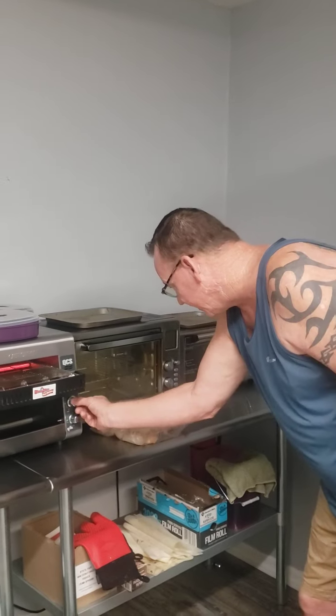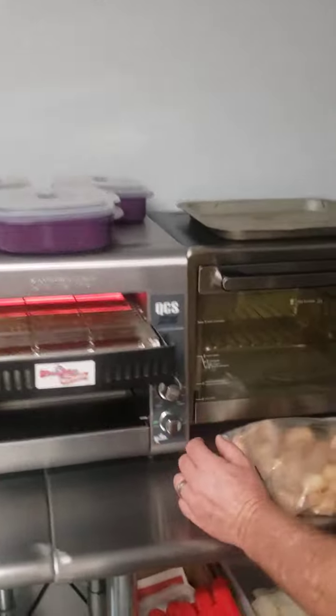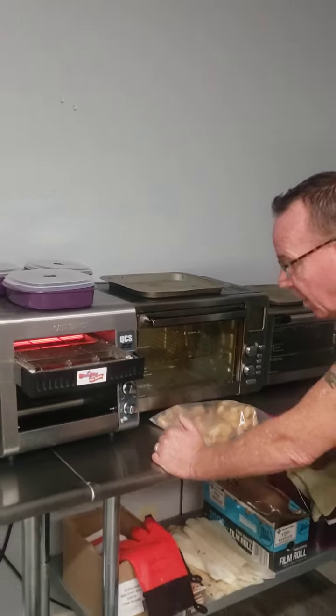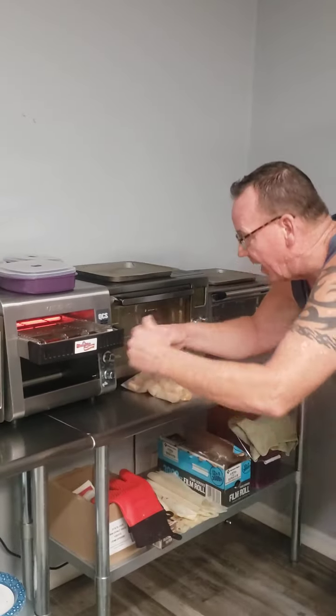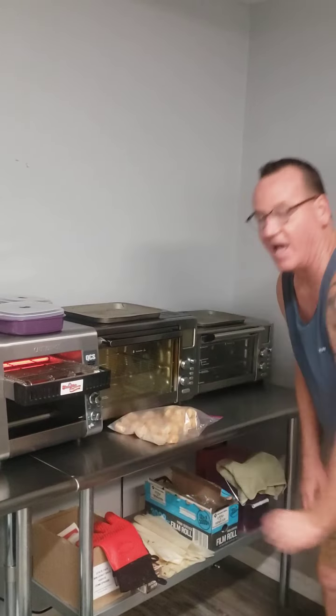I set my setting right at the top to five and a half, and I run them through slow the first time. When they come down, I pull them back out, put them back up again, and then I bump it up to seven and a half. So I run them through twice when they're frozen.